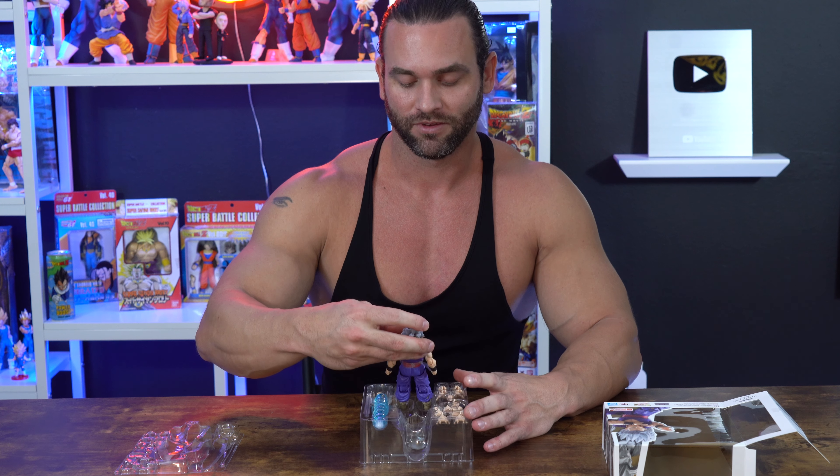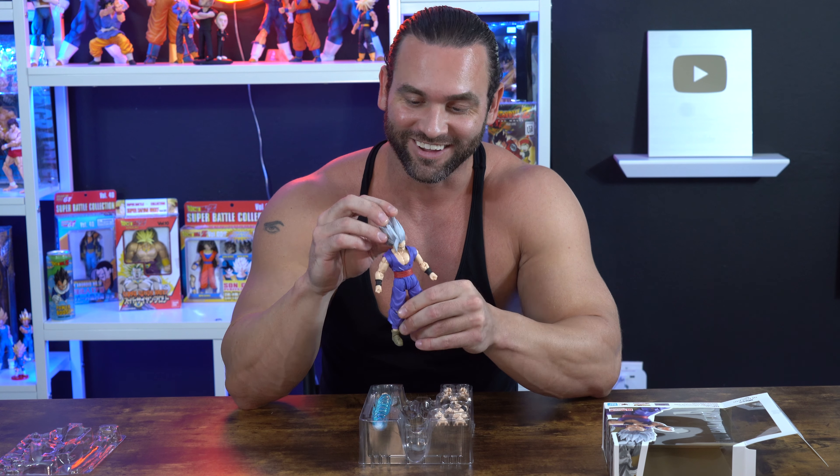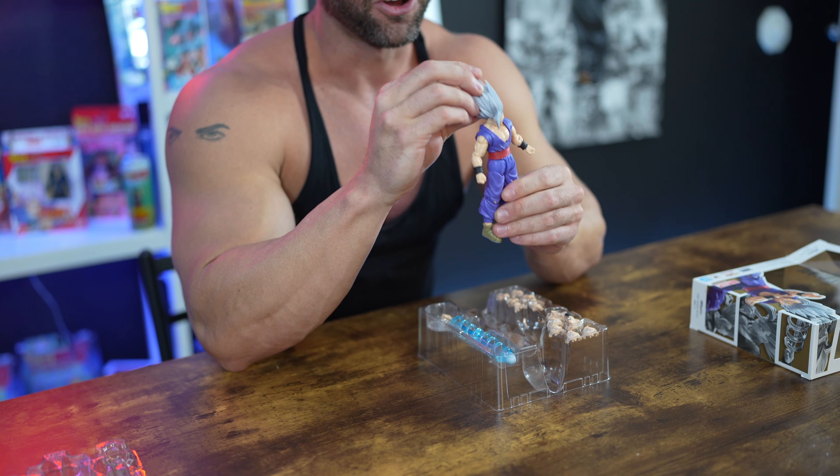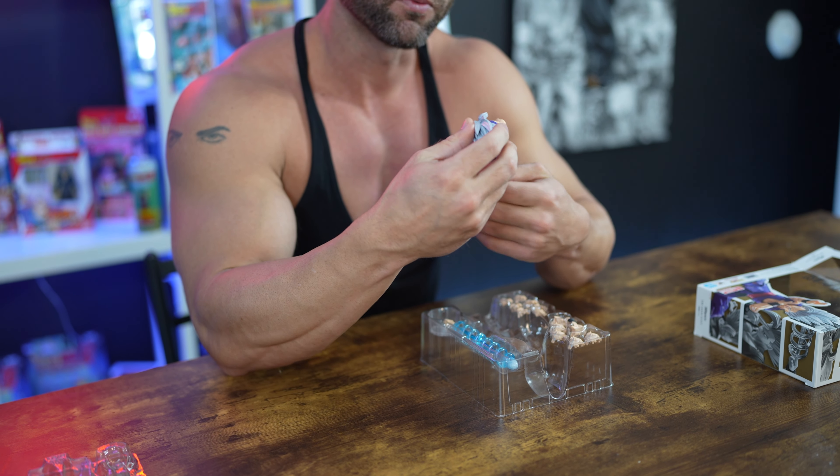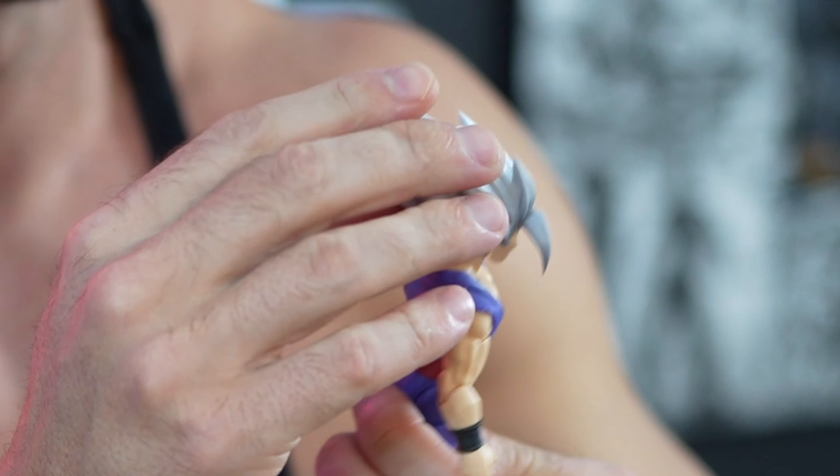It's just a main character from a movie. He is out of the box and let me tell you, this looks awesome, guys. The hair — the detail on the hair looks very cool. It's very spiky, so watch out if you do get this.